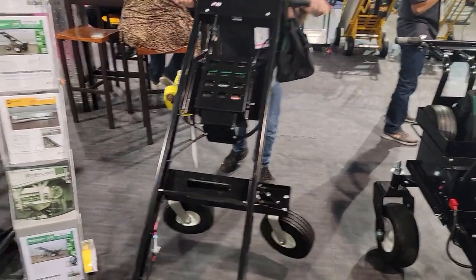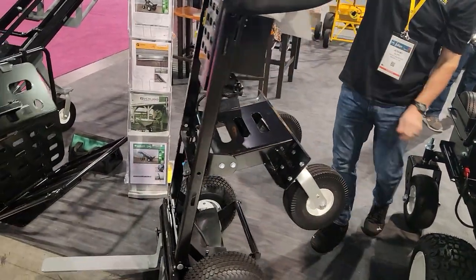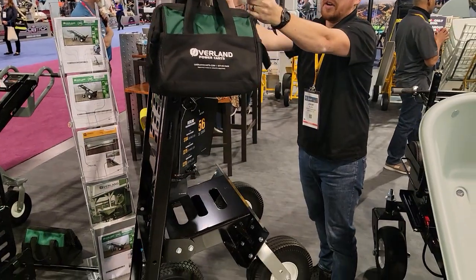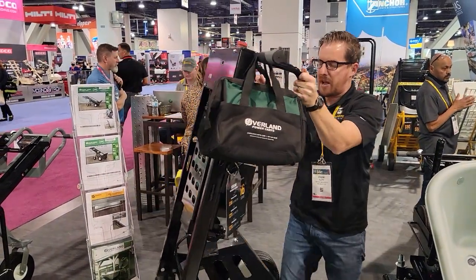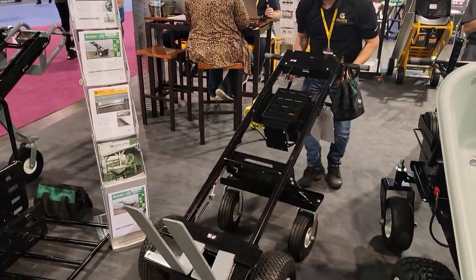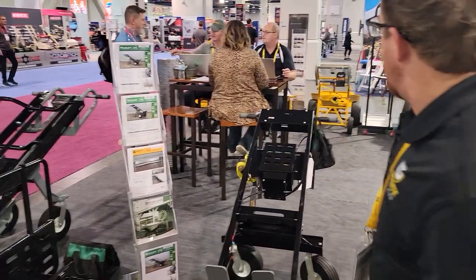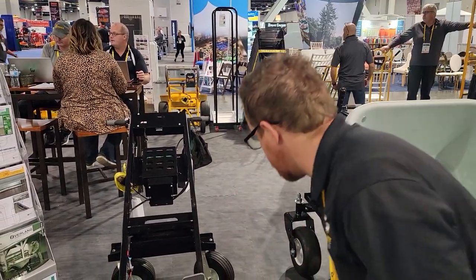We made it a foot taller than our old version. We got our looped handles here — a little bit of a grip, really optimizing leverage when pulling the cart back. We also upgraded the battery pack so you've got an all-day battery. If you're just looking for something to get going in the special event industry, this is a great all-around cart — you can use it for a ton of stuff.